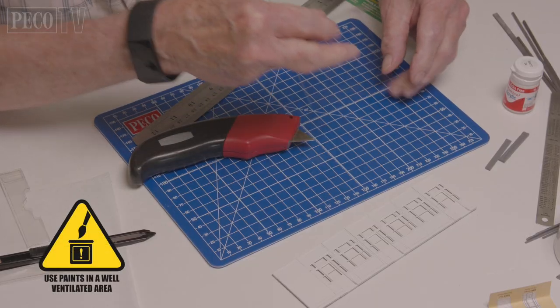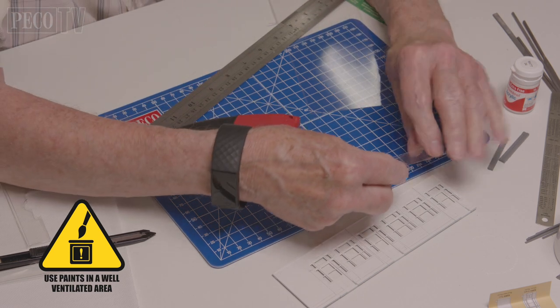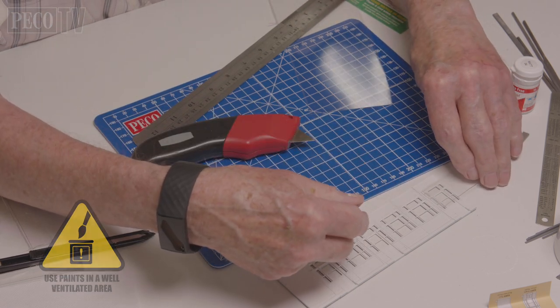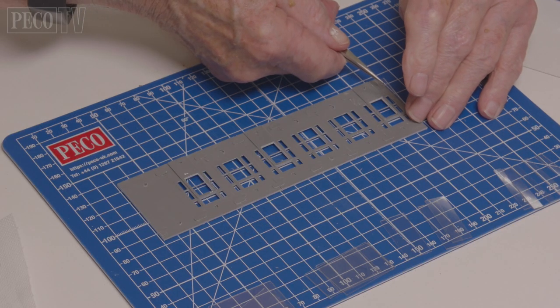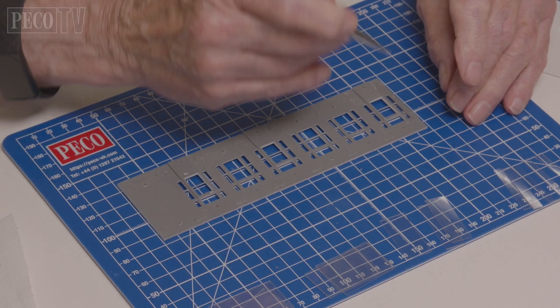Then we spray them with white primer. This is to make the painting of the window frames, which are white, much easier. When they're dry, Jeff attaches the glazing to the inside of the window frames.